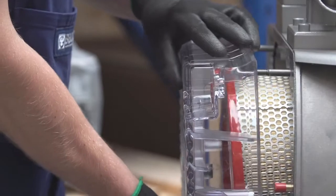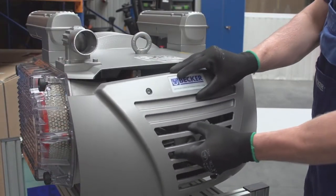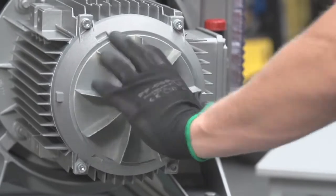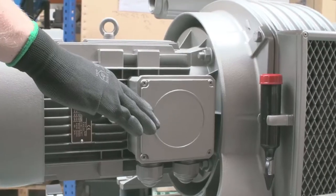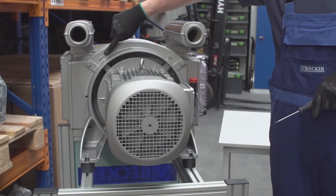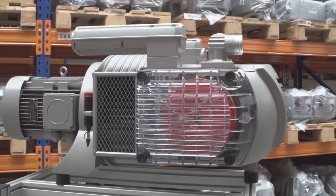Replace the gasket if necessary and put the filter cover back on — the knobs are to be hand tight. Once maintenance is complete, check that the rotor turns freely by removing the motor fan cover and manually turning the motor fan. If it spins freely, connect the power and bump the motor to check rotation. The correct rotation direction arrow can be found where the motor couples to the pump. You may now open the valves to the vacuum lines and safely run the pump.